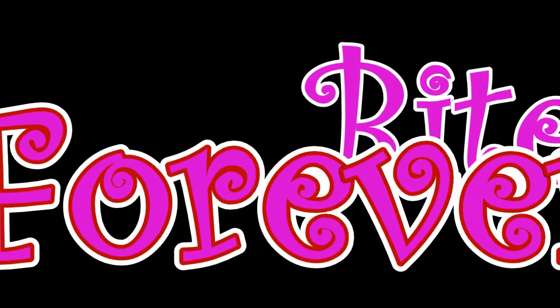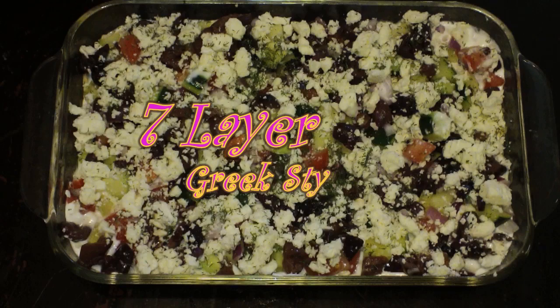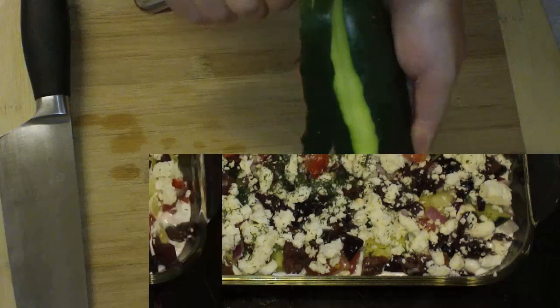Best Bites Forever. Hey everyone, I'm Chef Alicia and today we're going to be making 7 layer dip Greek style. Oh, that was so bad.